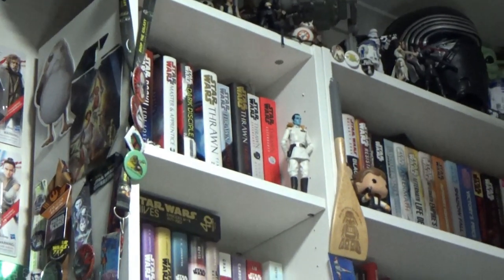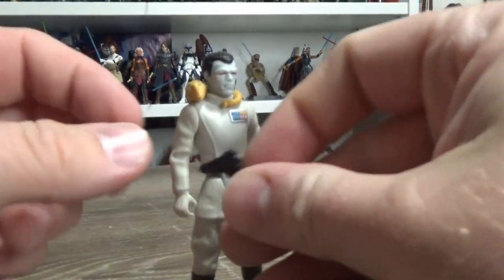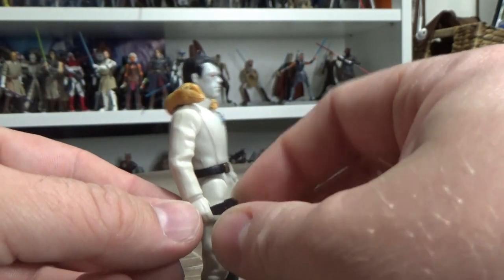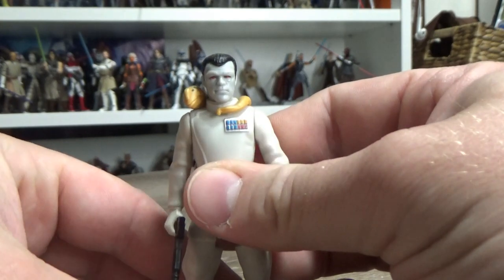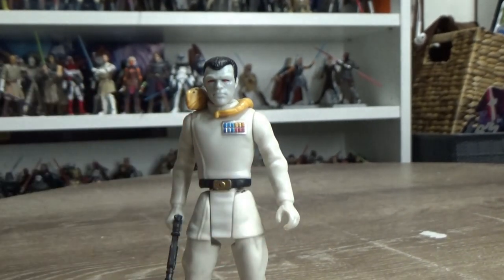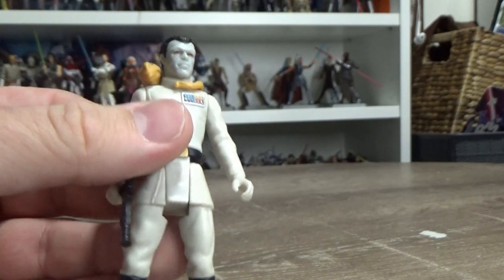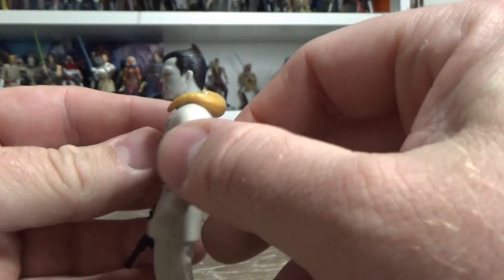There he is, in front of all the Thrawn books. He's got his little blaster pistol, which I'm pretty sure is the one he came with — though I'm pretty sure I did buy this one secondhand, so I'm only assuming it came with the correct blaster. I'm not sure whether his skin has faded or whether it was originally a bit like this, because the more recent interpretations have been a lot bluer. It's not as strikingly blue as modern interpretations, but still cool nonetheless.